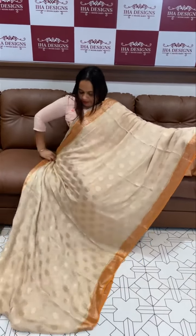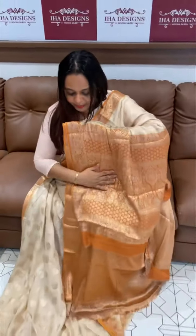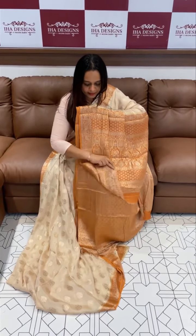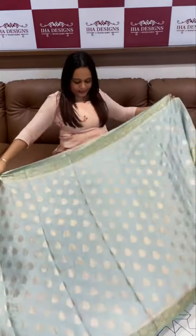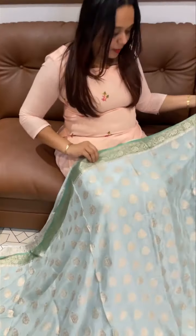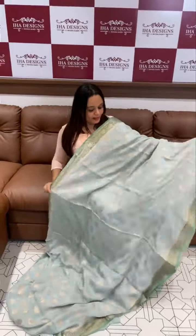It has a fine cream, a natural beige, a nice mustard color. It has a beautiful natural beige — an ice blue plus green color blend, English colors in the blend.